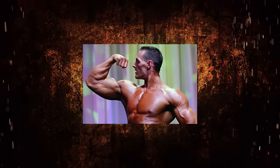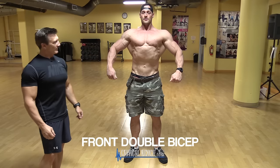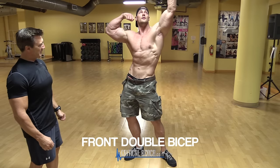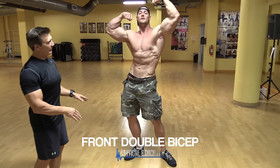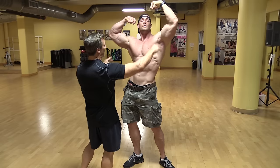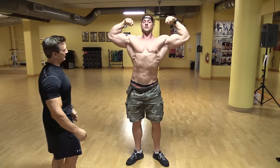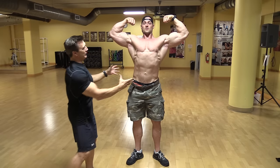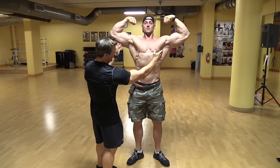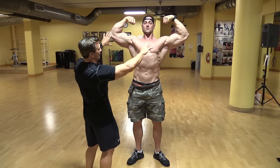We'll start off with the front double bicep — this is the first pose they're going to call for in the mandatory poses. Remember, you're going to keep the legs flexed at all times. Aaron is choosing to raise one arm a little higher than the other; another way you could do it is with the arms straight across. Notice how he's pulling the upper body up, emphasizing his width and the lats to show the change between the top and the bottom — the V taper — and keeping the arms straight across.